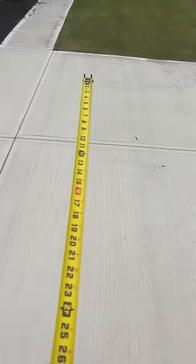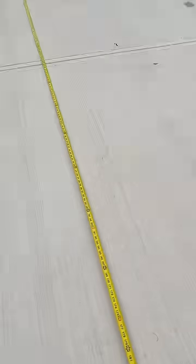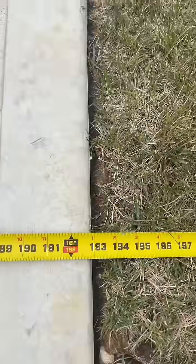First off, let's put the tape measure down and see how wide the driveway is. The tape measure's down and it should be 16 feet — it's a little bit wider.